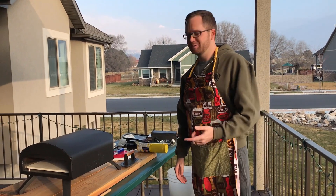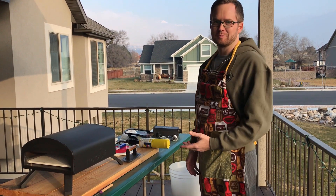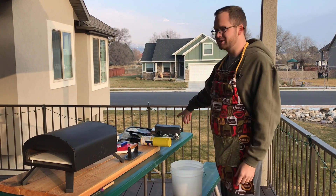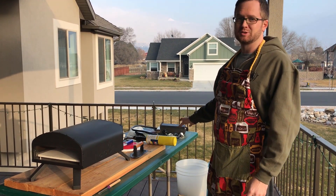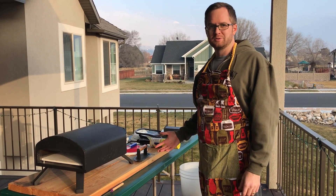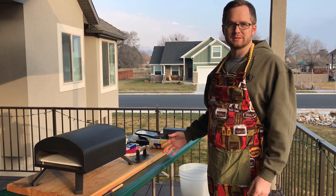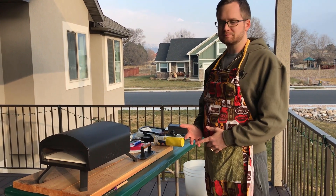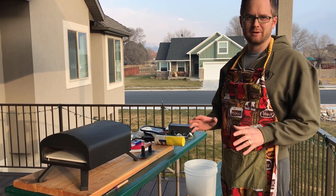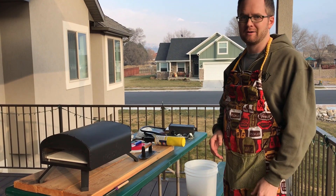Hey, it's Spencer. I'm here with my Napoli pizza oven and I'm going to fire it up today. I had the gas burner in there and it has awesome results — it's super good. However, I wanted to do the wood fire again because the flavor is awesome, and now that it's gotten colder I want to try it and see how it goes. The ambient temperature is around 37 degrees Fahrenheit right now.